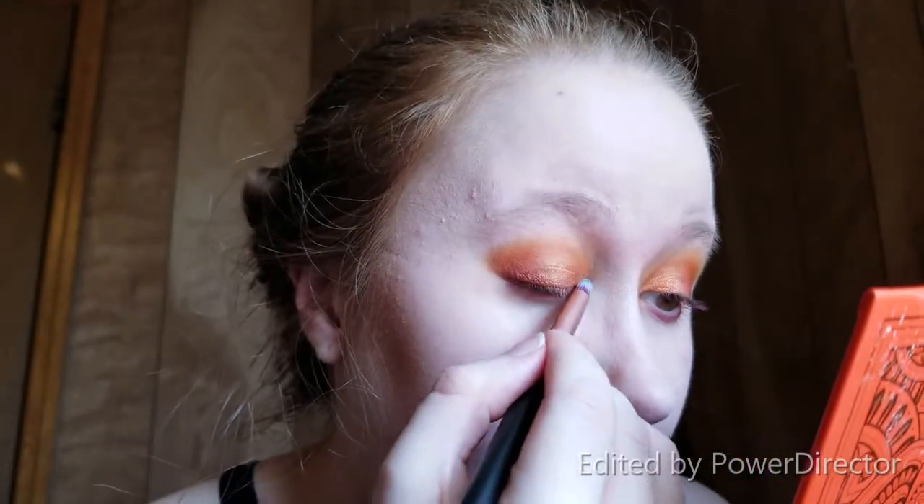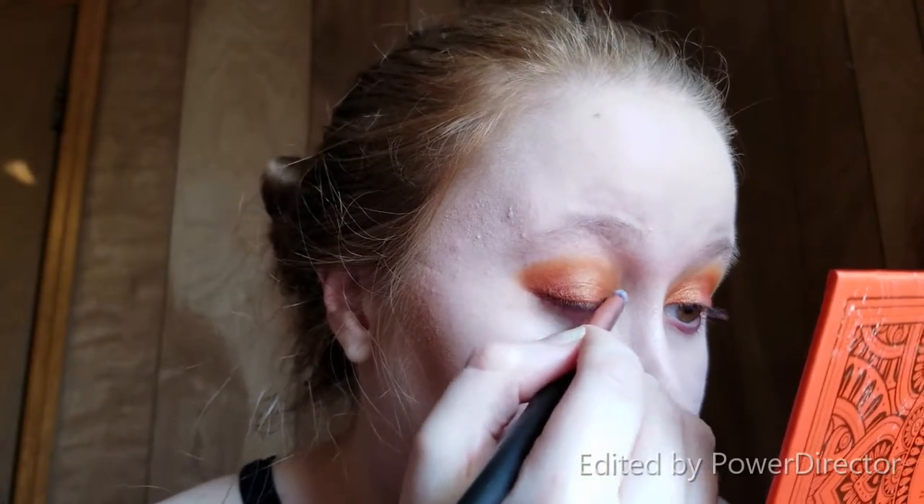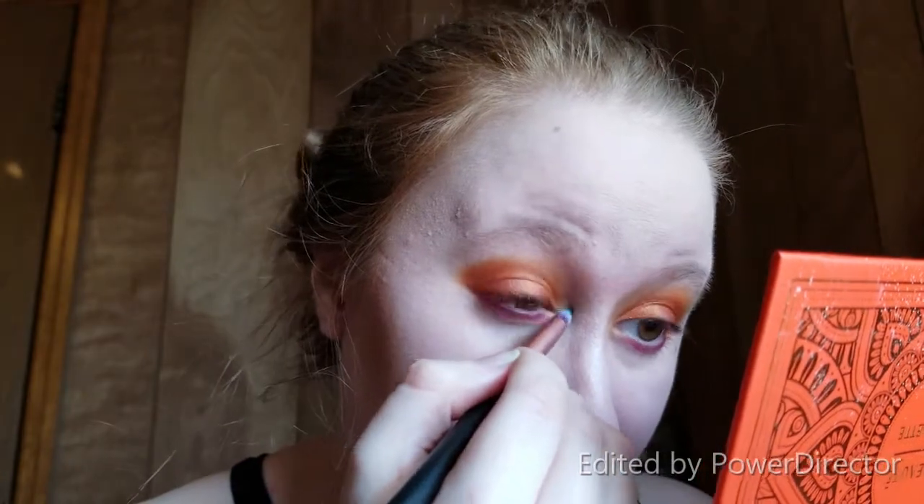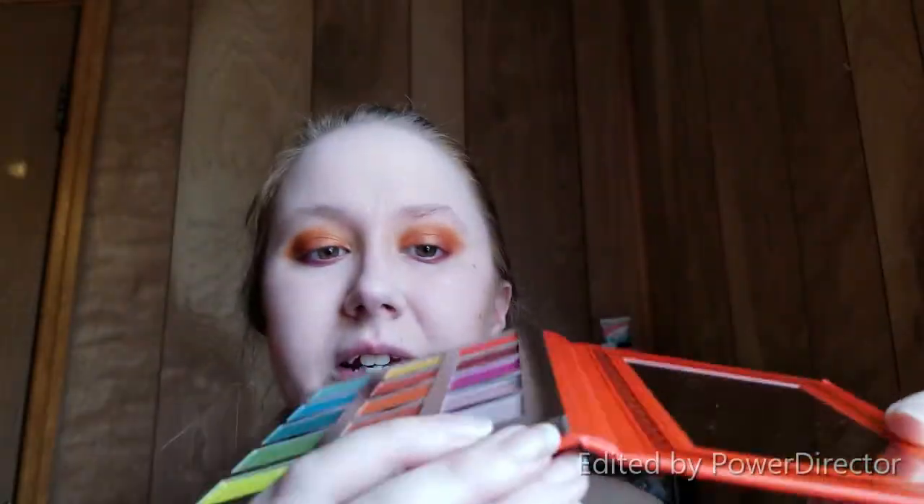Now I'm going to take a little pointy brush and dip into the shade Biscotti, which is the little champagne shade in the corner. I'm going to try to put that on my inner corner. Oh yeah, that works — I wasn't sure if I might have to use my finger for that shade. In the pan it definitely looks like champagne silver, but over top of those colors it definitely brings out some of the silvery gold in it.